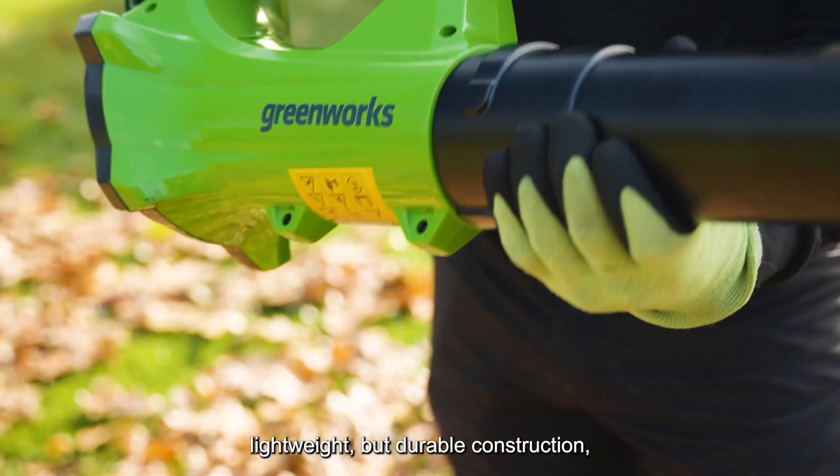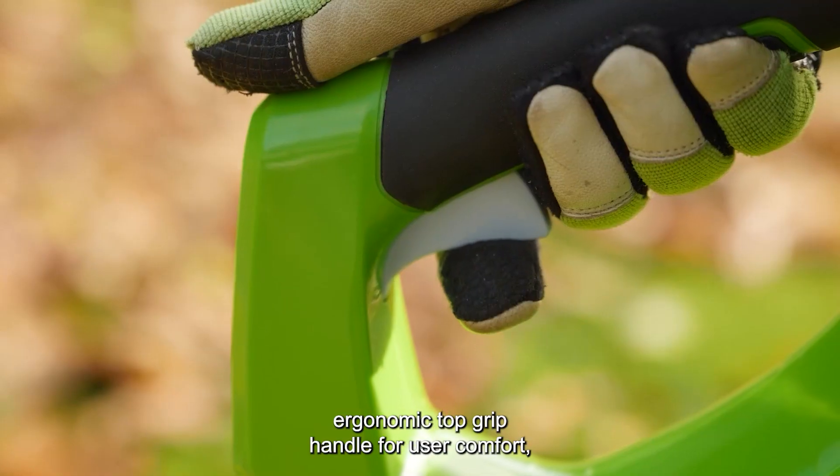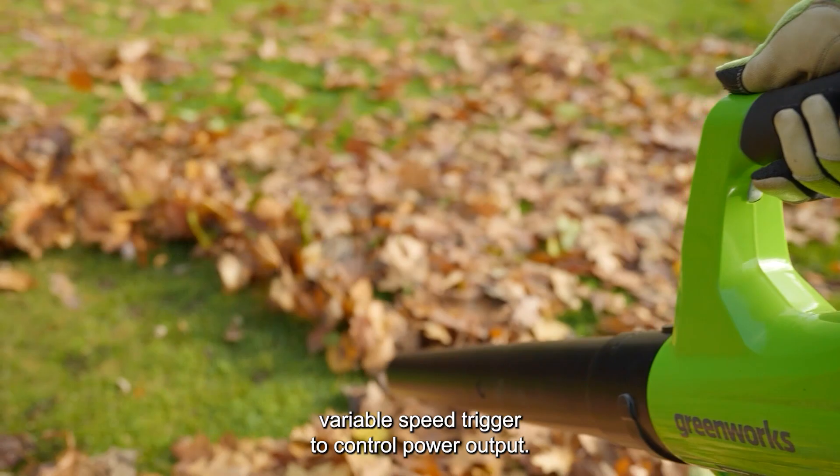It features quick, easy tool-less assembly, lightweight but durable construction, an ergonomic top grip handle for user comfort, and a variable speed trigger to control power output.